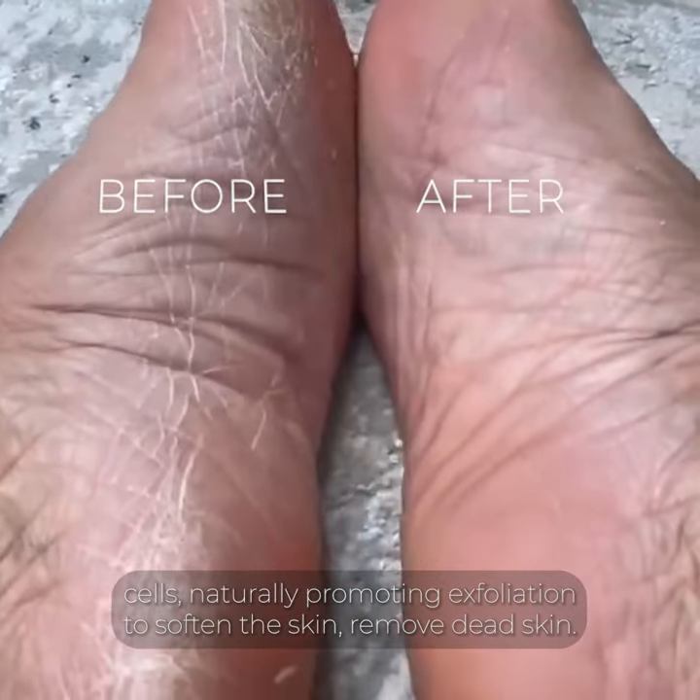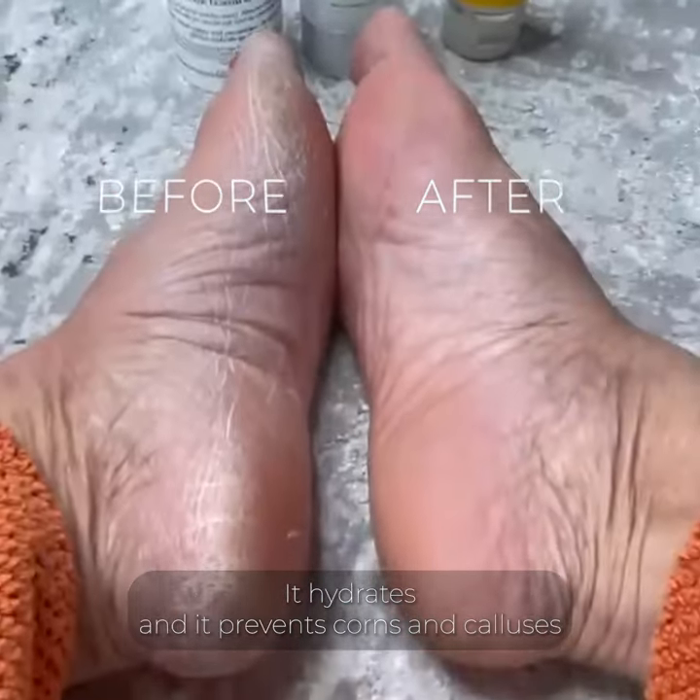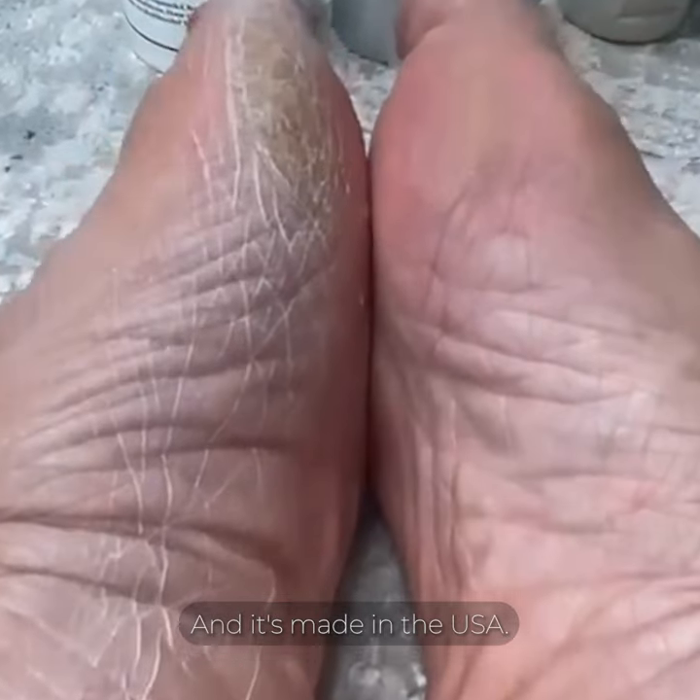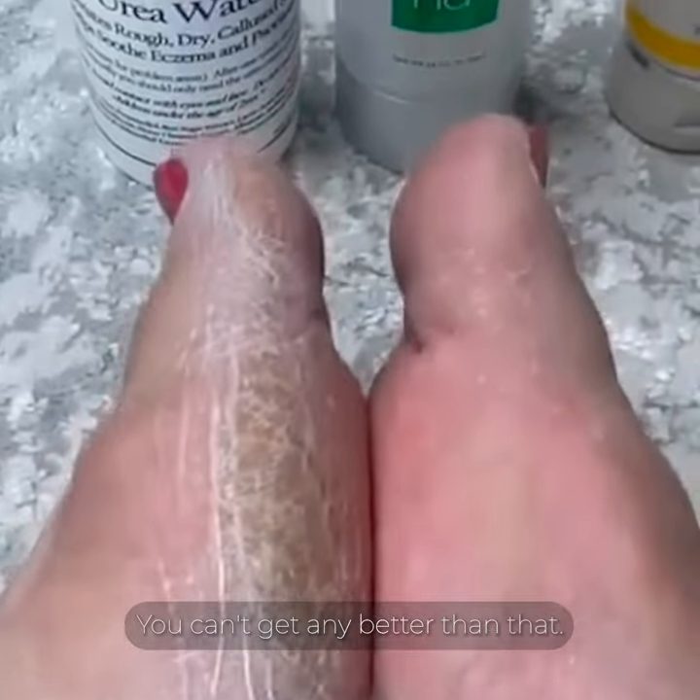To soften the skin, remove dead skin, it hydrates and it prevents corns and calluses. And it's made in the USA. You can't get any better than that.